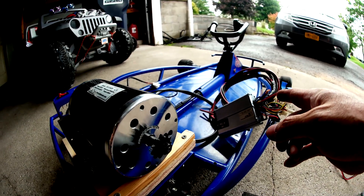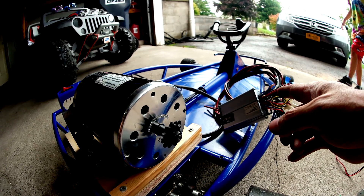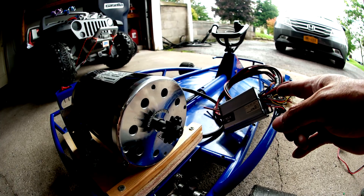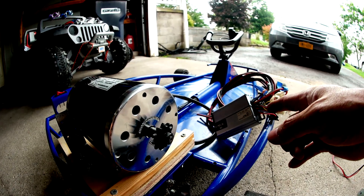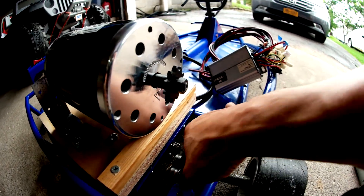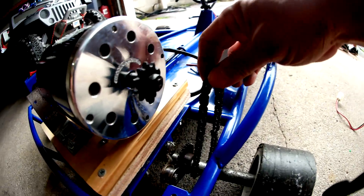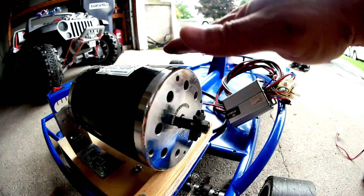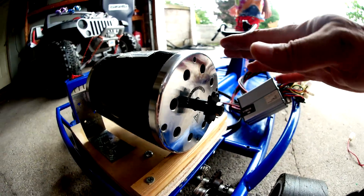It's gonna have so much torque — it's gonna be so fun to drive, I can't wait. But first I'm gonna need a new chain because this chain is too short. The motor has been raised up about 1 inch and a half to make it fit.